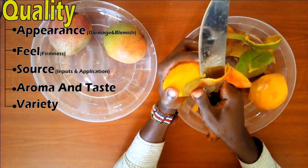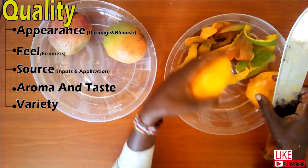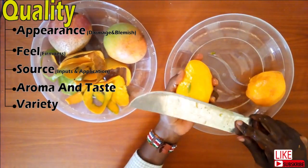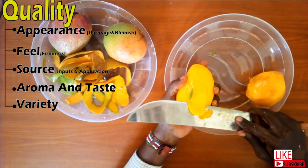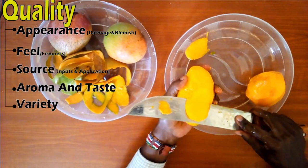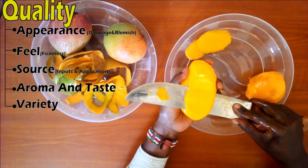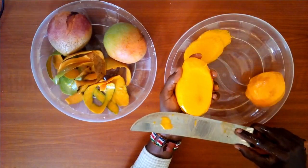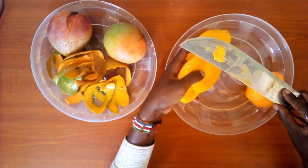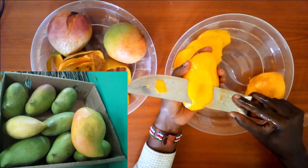The best mangoes for drying must be ripe and at the same time firm. Ripeness is correlated to sweetness, and firmness will make processing or slicing easy. Large commercial farmers have tools to determine ripeness or sugar content, but for you, you have to depend on your experience. If the fruit is overripe, it can be used to make juice but not for this process. The source of the mangoes also matters — do you know the chemicals and fertilizers used in production? Were the mangoes harvested the right way, and how were the fruits transported? Traceability issues.